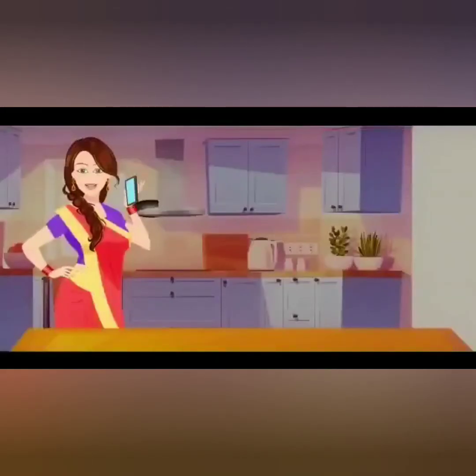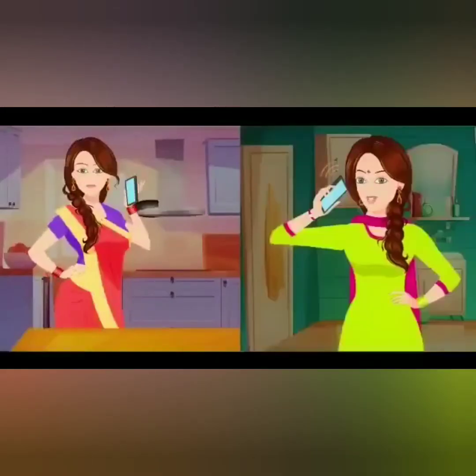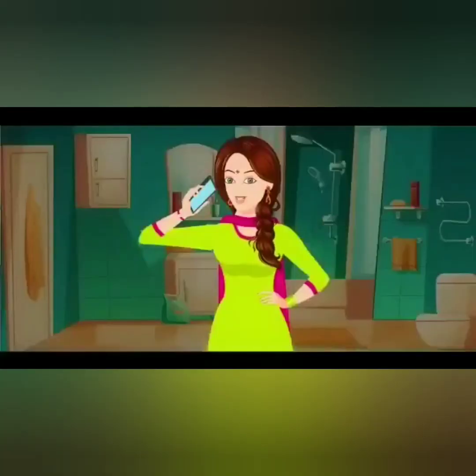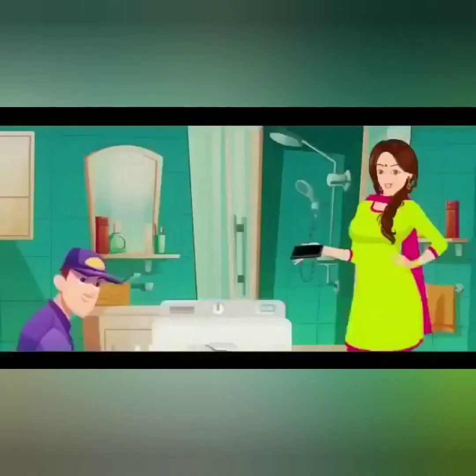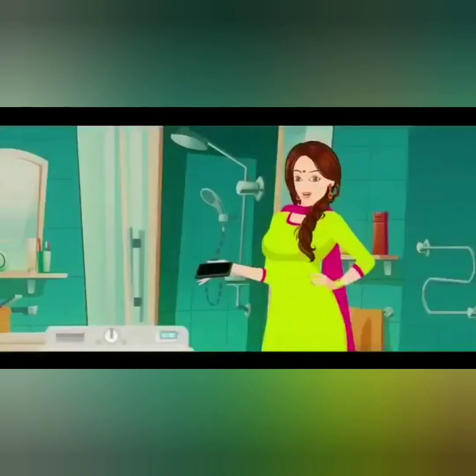Didn't you just get it repaired earlier? Exactly my point. Anyways, the serviceman is checking it. I don't understand why my washing machine is having problems even after getting it repaired. Please look into it and see what's the problem with it.